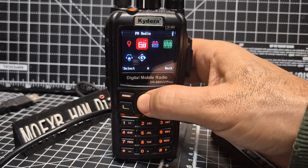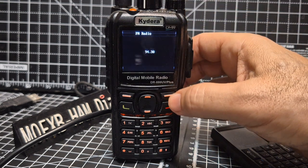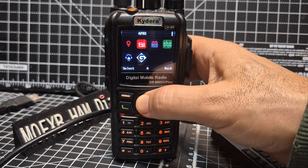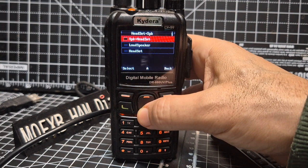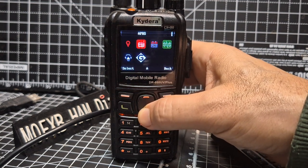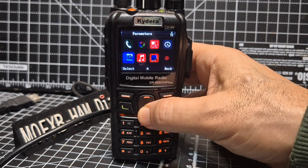But look at all the other functions you've got. What's that one over there? FM radio. A bit loud — let's go back. You've got the time. DTMF. Headset or speaker — I think speaker and headset sounds about right. APRS — look — analog or digital. There aren't many DMR radios that will do all of that.